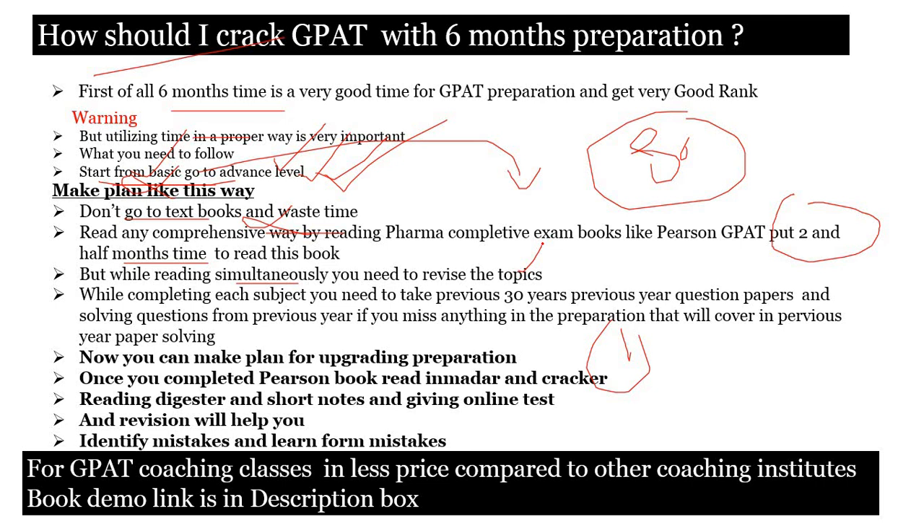While completing each subject, take the previous 30 years GATE question papers — they are available everywhere. For example, if you are preparing pharmacognosy, take the 30 years previous year question papers, identify how many questions came from that section, prepare answers for those questions, and understand the exam pattern. You will understand what the examiner is asking in GATE. If you take the last 30 years papers you get around 6000 MCQ questions. This helps you prepare from the examiner's perspective and cover anything you missed.